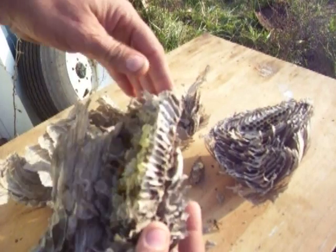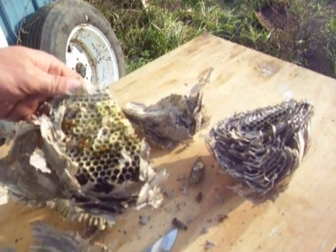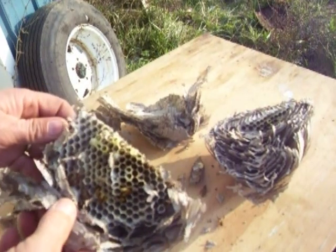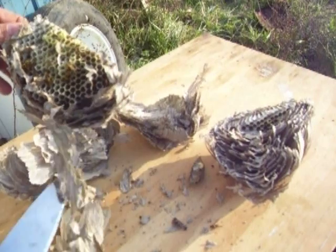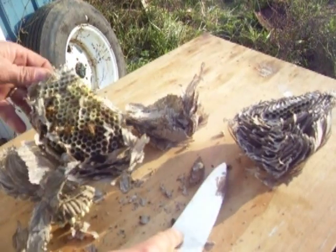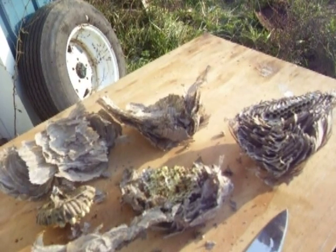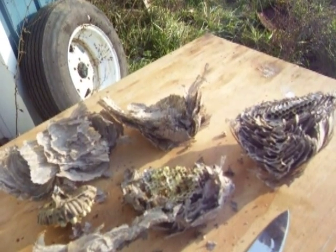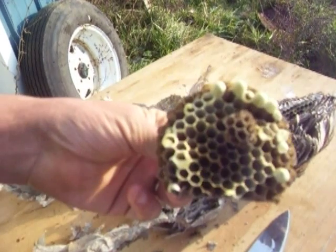Anybody always wonder what was inside one of these? A little bit of a video showing the inside of a bald-faced hornet nest. I think I'm going to take care of these guys before they decide to start robbing out my beehives. Hope you enjoyed this video — hopefully it was informative for anybody who's never seen the inside of one of these.